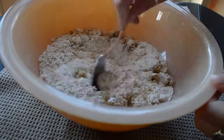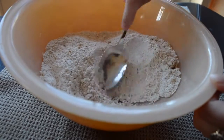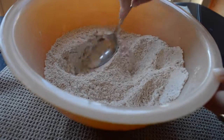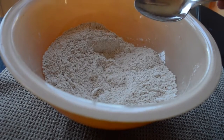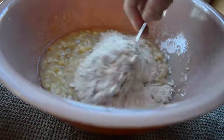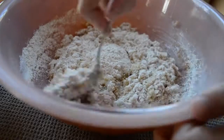Then you're going to stir it around. If your sugar was kind of clumped together like mine was, just make sure you get all the lumps out or else you'll have big sugar clumps in your banana bread. Then you're just adding your dry ingredients to your wet ingredients — you can also add your wet to your dry, I really don't think it makes a difference — and stir it up.